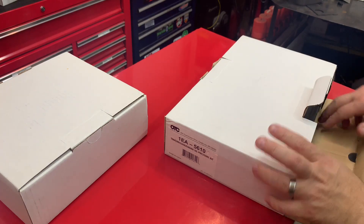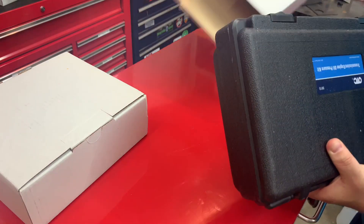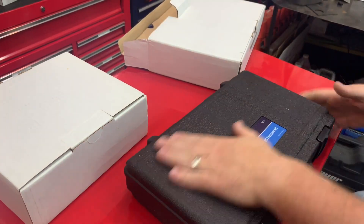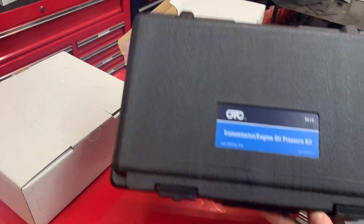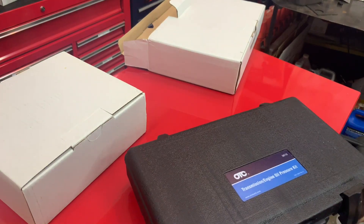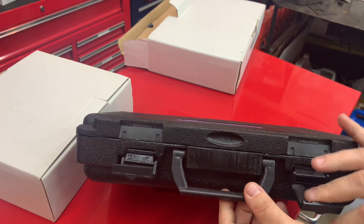Sorry, it takes me a little bit longer to open this. I had a surgery on my shoulder not too long ago, so still kind of hurting and recovering from that. It comes in a nice hard case. I like how it has the flip-down latches, so it's not just popping out — they actually flip down.